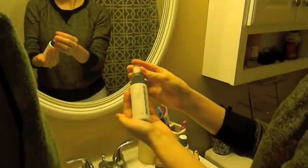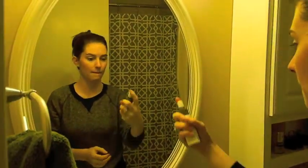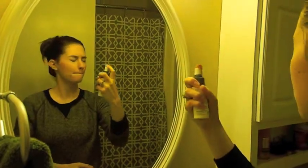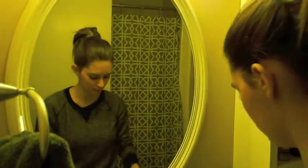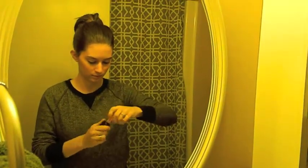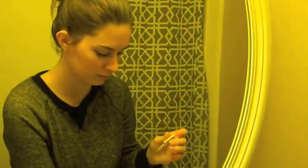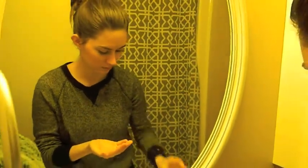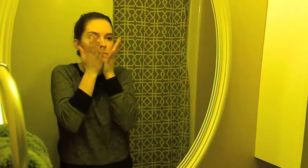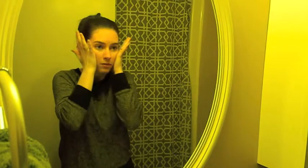The next product is the Multi-Active Toner also by Dermalogica. These are both sample sizes because I wanted to make sure I really liked them. This one just tones your skin. I've really been enjoying this entire face routine because my skin usually breaks out pretty easily, but this has been keeping all of my breakouts pretty much under wraps. The next product is the Tarte Pure Maracuja Oil. I put three drops of this into my hand, rub my hands together, and then dab it all onto my face — I just kind of press it into my skin.